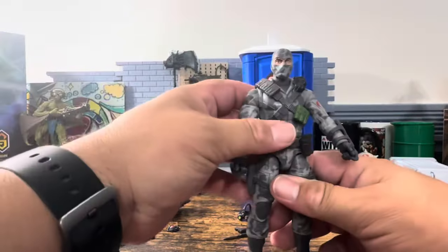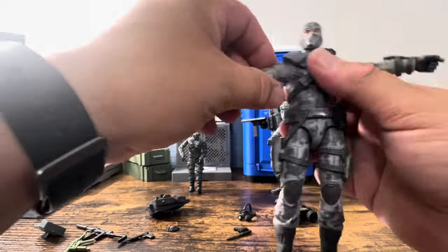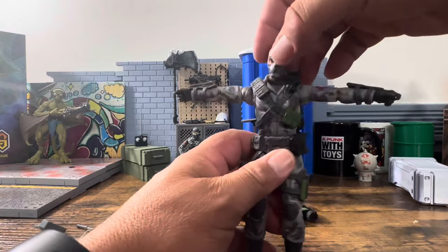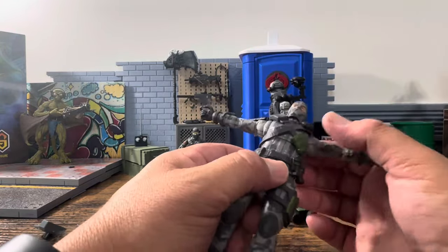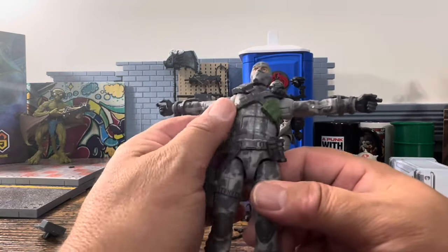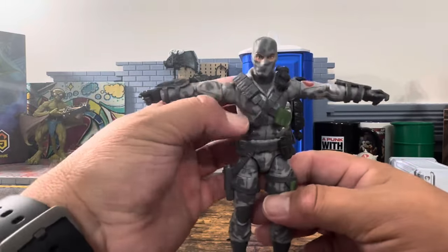Here's his ab crunch — this figure feels really solid. The ab crunch is really, really loose. Everything else looks good but that ab crunch is very loose. It makes me wonder what buck this is built on.